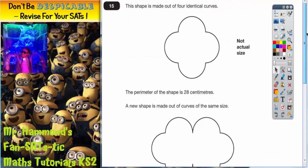Now this question is actually a lot easier than it looks. It looks like it's going to be a complicated shape, but we know that there are four curves here and the whole perimeter is 28. So all we've got to do is share 28 by 4. Halve it and halve it again. Half of 28 is 14, half it again is 7. So each of these curves must be worth 7 centimetres.